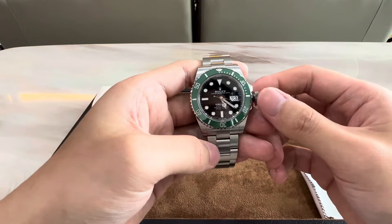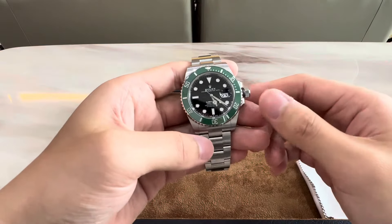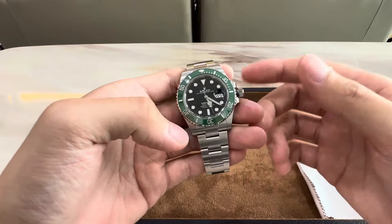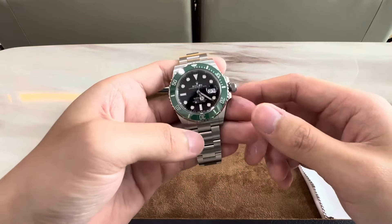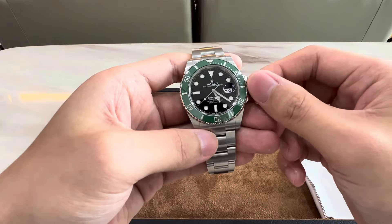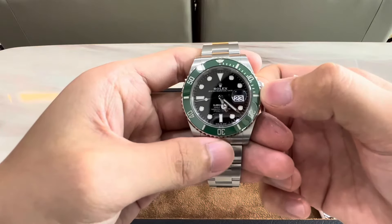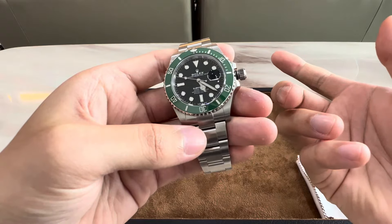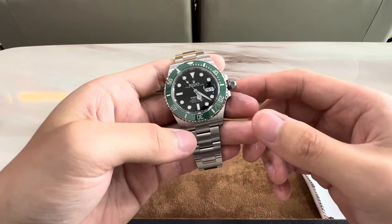To pull the crown out to set the date and time, here is a little tip I recently learned. Previously, I always felt that Rolex crowns were sometimes difficult to pull out — I felt it required a lot of force. Well, the correct and easy way, especially if you have the habit of winding the watch before setting the date and time, is to just rotate the crown counterclockwise a little bit and then pull it out. Just pull it out one click, which activates the date change — as effortless as it should be. Please go try it out and let me know in the comments if you find it easier this way.